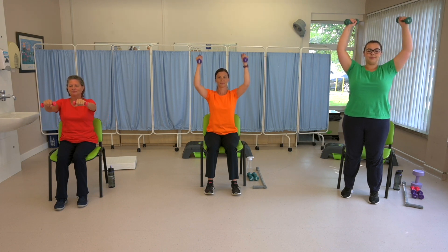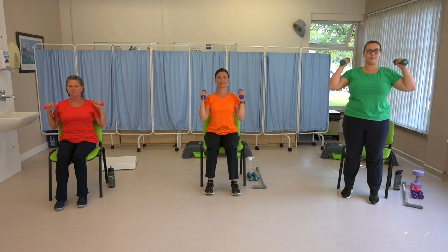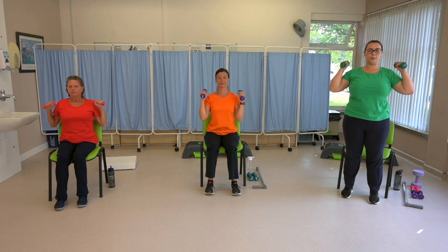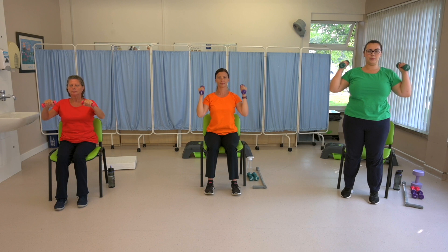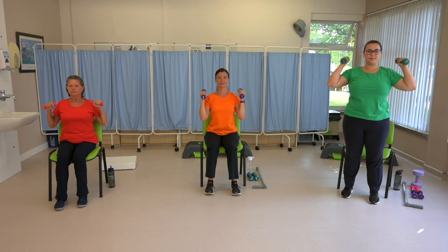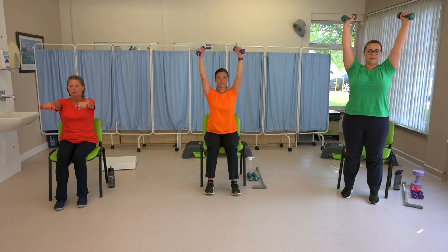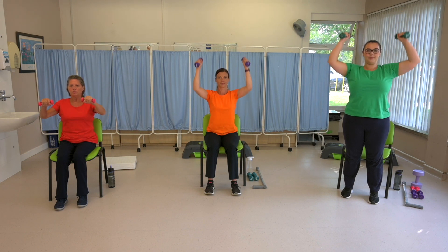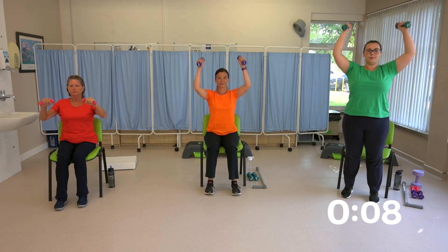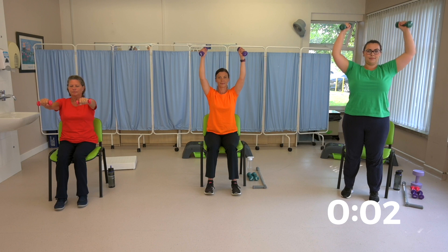Breathe normally in and out through the nose during this exercise if you can. If it starts to get hard and you're feeling out of breath, breathe in through the nose and blow out through the lips — that's what we call rescue breathing. You're halfway through. Keep your posture in alignment. Ten seconds to go. And rest.